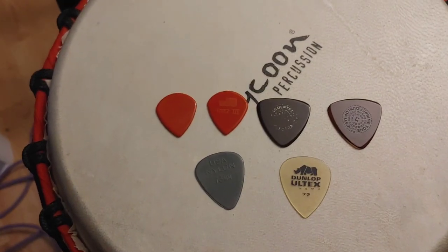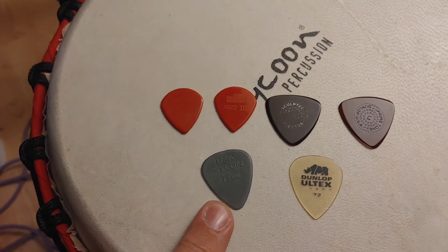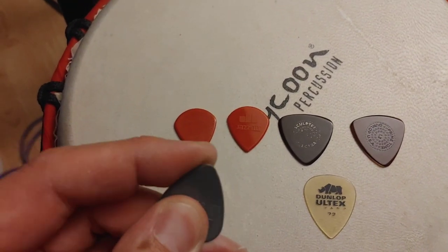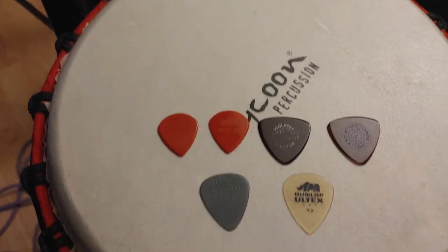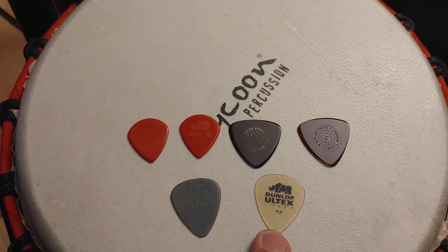When I have both instruments on stage, I'm not going to switch picks back and forth. I'll just have a ton of these in my pocket, and after playing a while it's going to soften up. When it starts to get soft, I just grab another one and keep on playing.